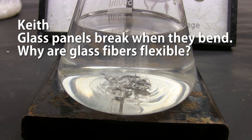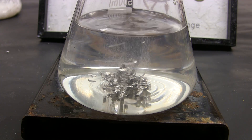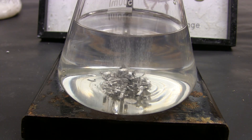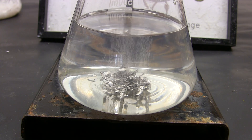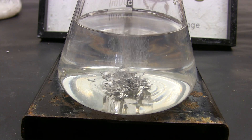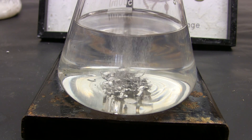Keith asks: glass panels break when they bend — why are glass fibers flexible? In any piece of glass there are defects like microscopic cracks and dislocations. Glass breaks when you apply enough stress that the defects propagate through the glass and cause it to fail. With bulk glass, bending creates a side of high compression and a side of high tension, and the micro cracks on the tension side eventually break the glass. In a very thin piece of glass like a strand of optical fiber, there isn't enough cross-sectional area for forces to build and create extreme stresses, so the whole fiber can bend without breaking — but only up to a point.